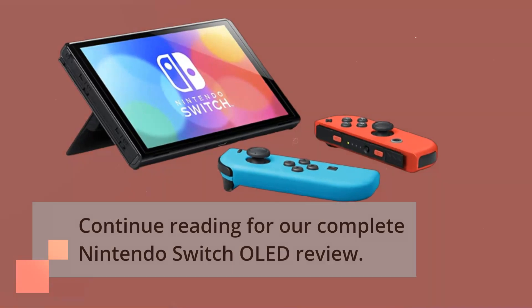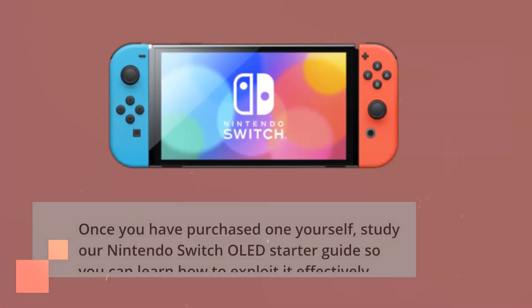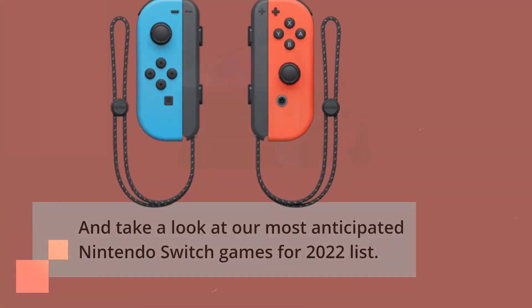Continue reading for our complete Nintendo Switch OLED review. Once you have purchased one yourself, study our Nintendo Switch OLED starter guide so you can learn how to exploit it effectively. And take a look at our most anticipated Nintendo Switch games for 2022 list.